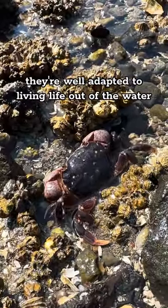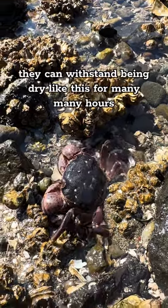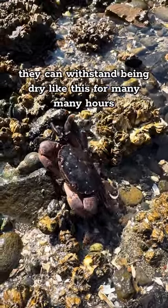They're well adapted to living life out of the water. As long as they're cool and moist, they can withstand being dry like this for many, many hours.